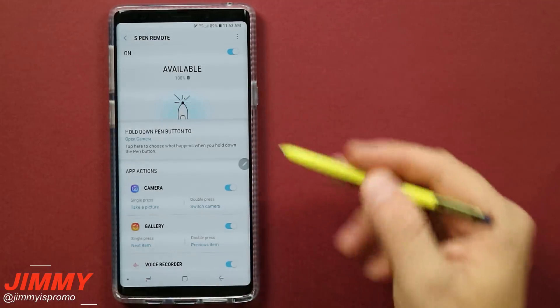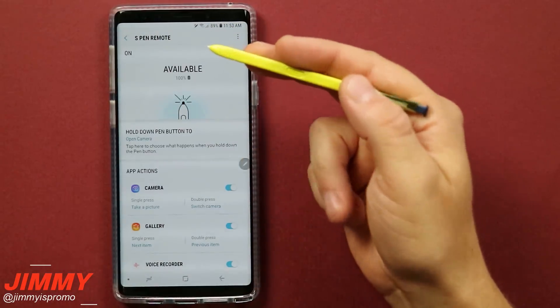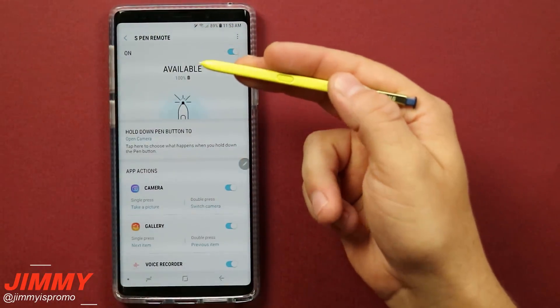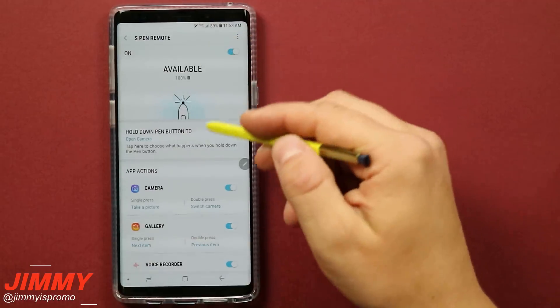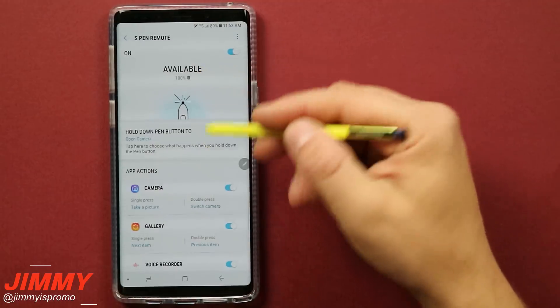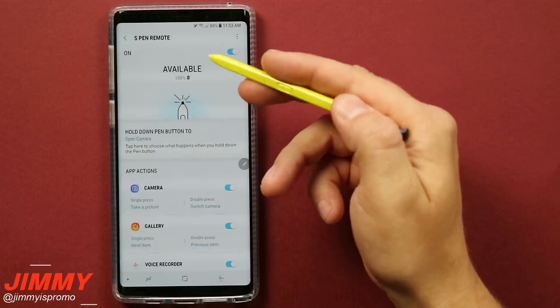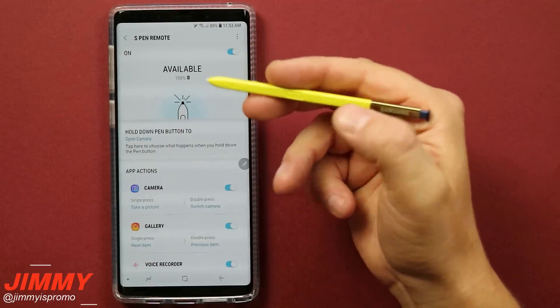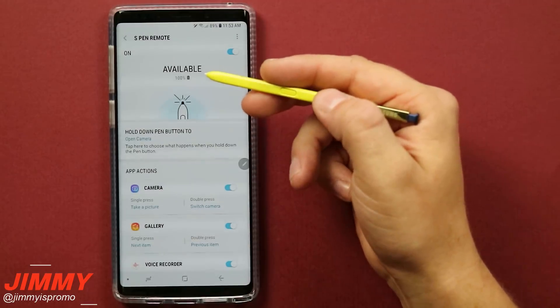I'll place up a timer and we're going to see how long it takes to get the battery all the way down to zero. Then we'll test how long it takes to recharge back up to 100%. Once this thing gets disconnected and is trying to reestablish its Bluetooth connection, it is still charging — and you'll see it's actually less than 40 seconds. So now let's go through it — I'm going to start clicking and see how long it takes to drain from 100 to zero.